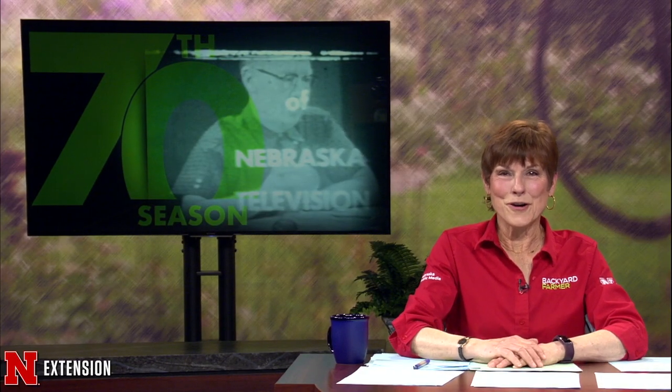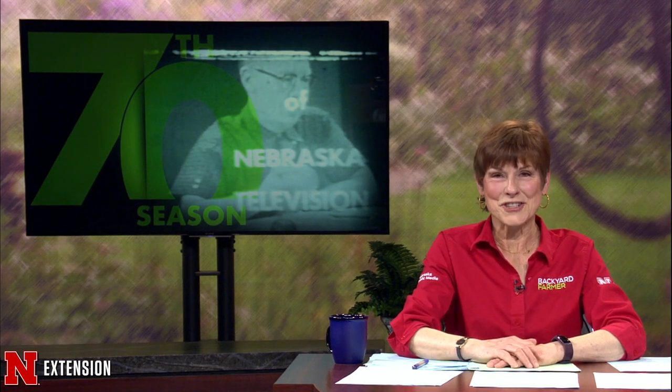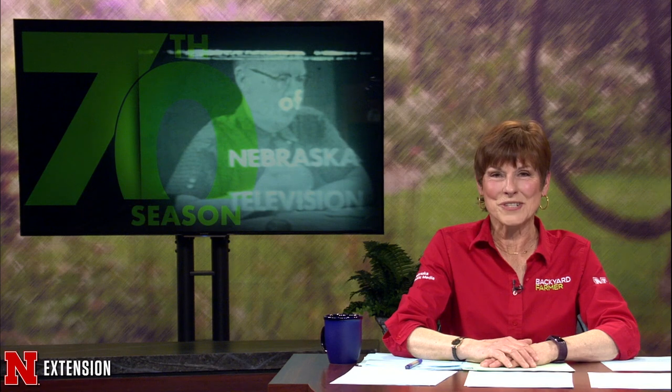70 years ago, our program began on a television station in Lincoln. Over the years, we've been privileged to help you with your lawns, gardens, and home landscapes. We've prepared a special welcome tonight as we celebrate this birthday milestone.